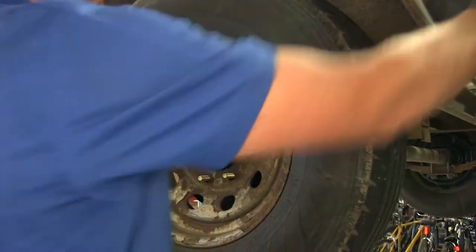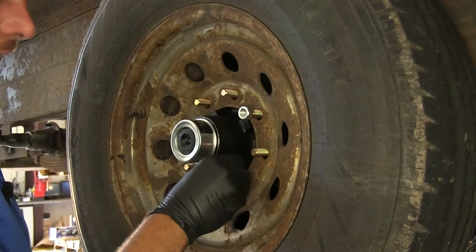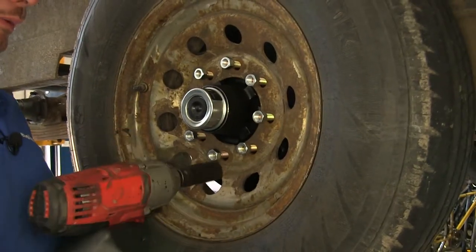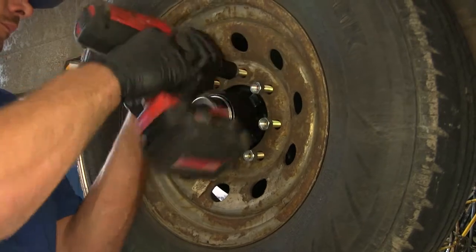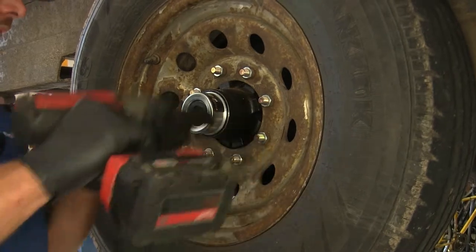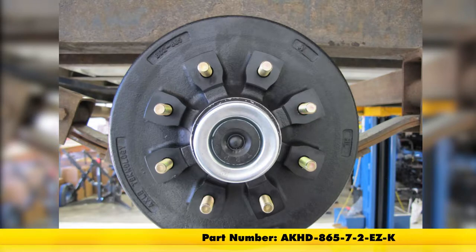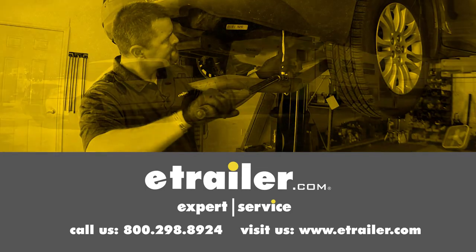Now put the tire back in position and use the new lug nuts — get those threaded on to hold it in place. Snug them down using a 21 millimeter socket. With the tire torqued down, that completes the installation of the E-Trailer Hub and Drum Assembly. Part number is AKHD-865-7-2-EZ-K. Click the link below to shop, learn more, or visit us at etrailer.com.